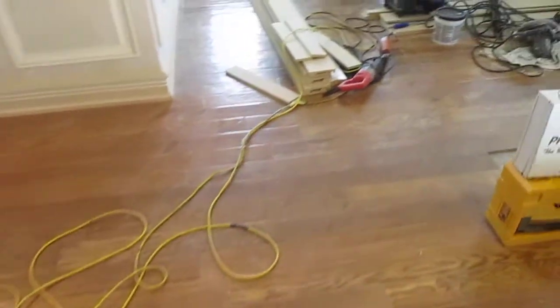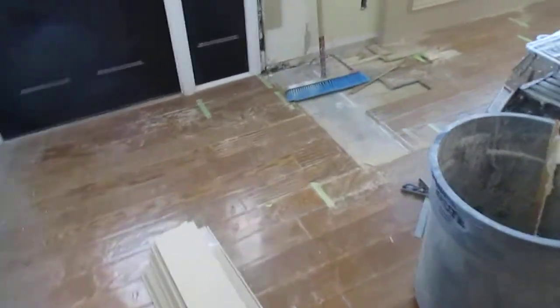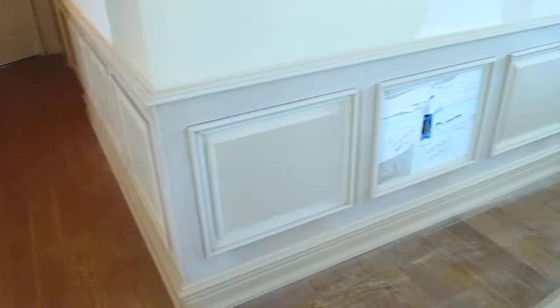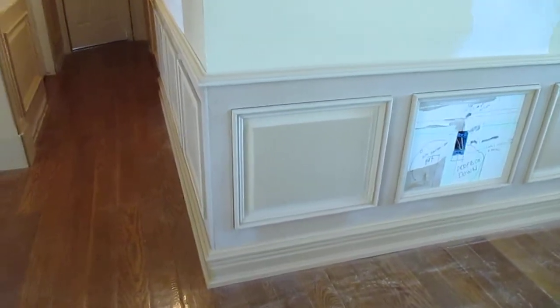We've got a little bit left to do here in the living room, and over here at the entry door we've got that to do as well. Meanwhile, while I've been working on the hardwood floor, I've been getting the wainscoting put up. I've got a guy coming to help me a little bit tomorrow so he can see what I'm doing and go ahead and install the moldings.